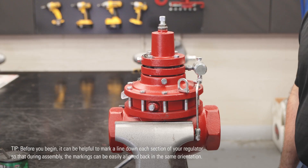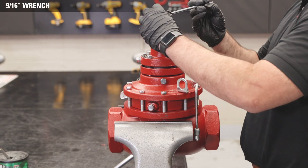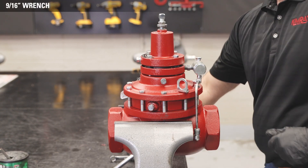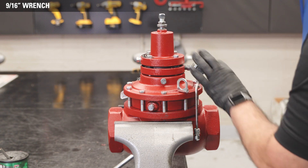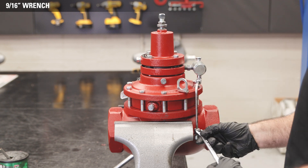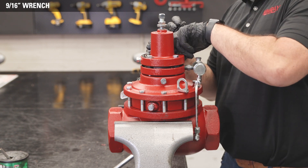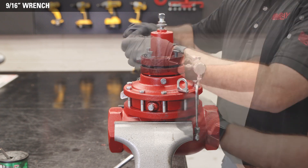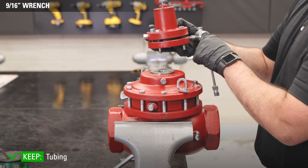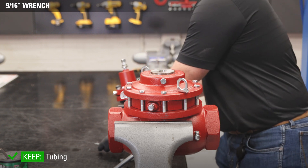Position the regulator in the vise so you can access the tubing. Start by loosening the adjusting screw until spring tension has been released. Use a 9/16 wrench to loosen the tubing connectors. Unthread the four bonnet bolts with a 9/16 wrench and rotate the pilot housing to remove the tubing. Remove the bonnet and pilot housing, keeping the assembly together.